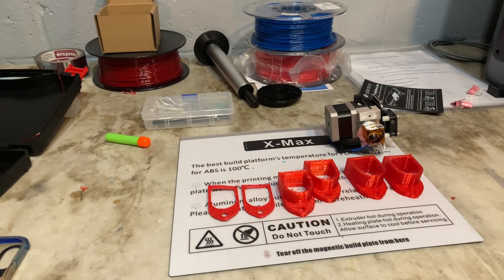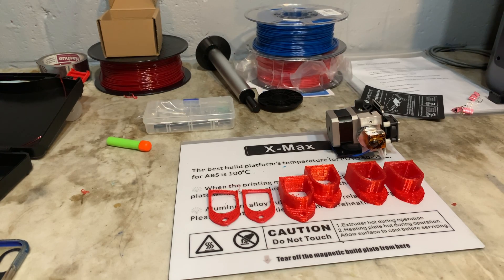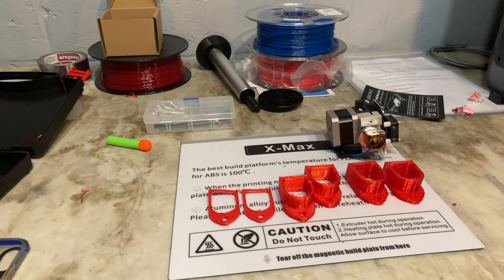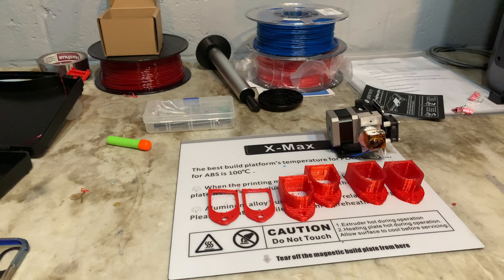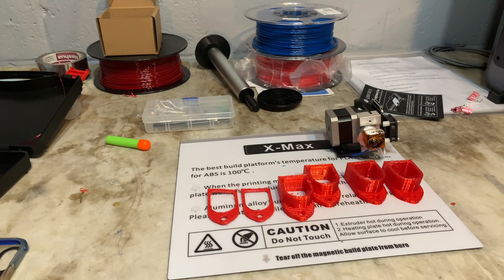I've posted several videos on this Quiddy X-Maxx, and for the most part I was having pretty good luck. I'm running nylon — it was warping, but it was getting better. It was really wet, so I bought a drying box. Then I started working on TPU, and I got to the point where I was getting pretty nice prints on TPU.